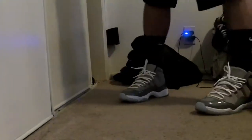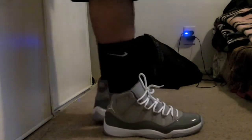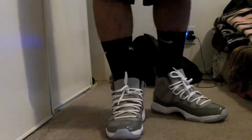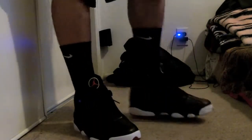Now I'm gonna show you the on-feet look. I have the cool grays on feet. Got the 13 on feet — pretty sick, I like how they look. Very nice shoe overall, pretty good and comfortable.